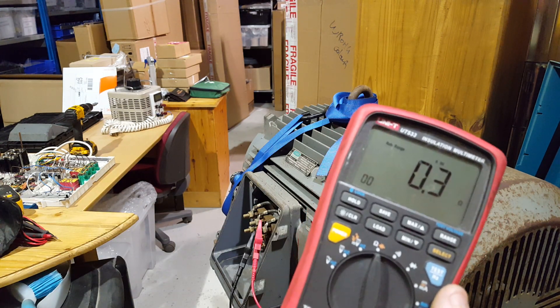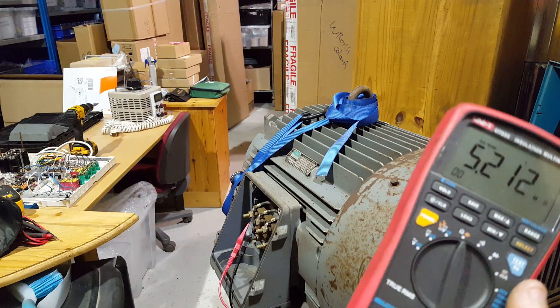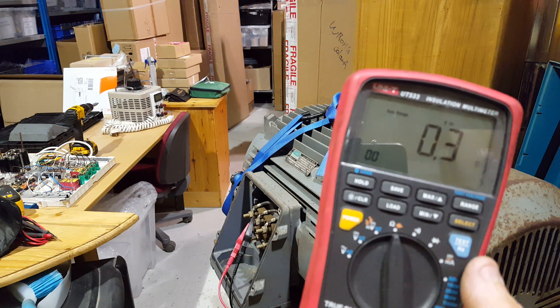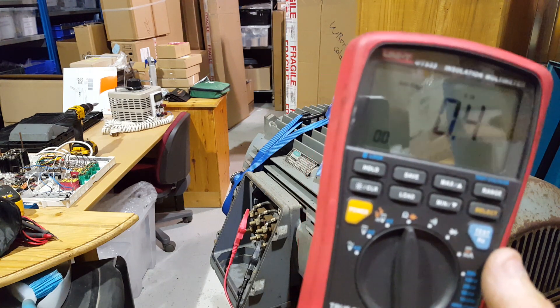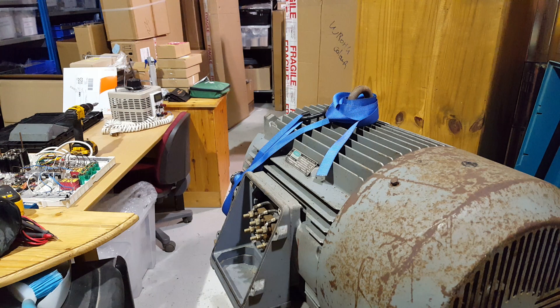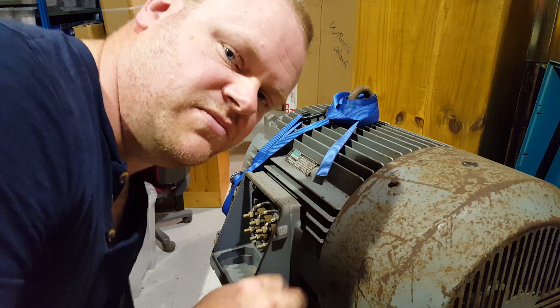Now checking resistance: 0.3 ohms across phase one, across A1. The only bad thing about this meter. 0.3, 0.4, and across phase C - 0.3 again. It's just a basic test you can do. From doing those two tests you know two things: you've probably got good coils - without visually inspecting them you've got good coils - and you know they're not shorting into the metalwork so they're probably not burnt out. All three are showing very similar values, so that's all really good signs.